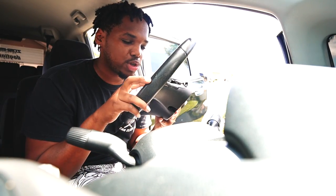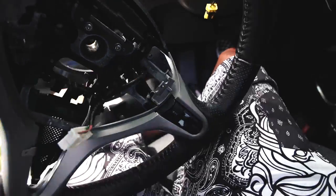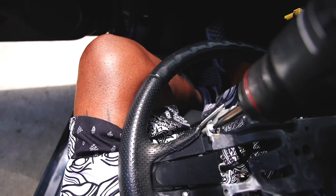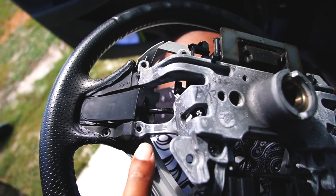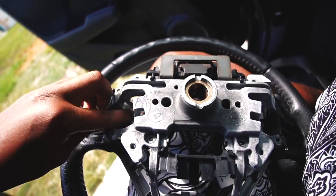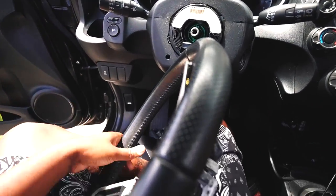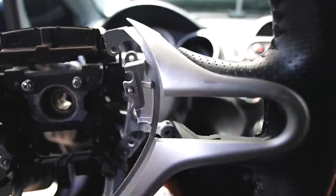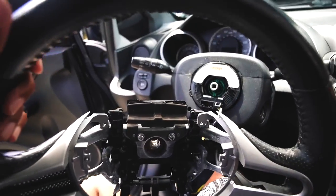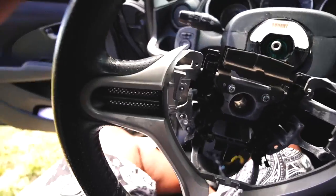The steering wheel is off — that was simple. Now it's time to remove the cruise control bracket. Once you have all the screws removed, the backing plate of the steering wheel comes off, exposing the screws that hold the cruise controls. With both screws removed we can pop the cruise control module out. Goodbye to the stock steering wheel — it wasn't in bad condition, maybe I can sell it.